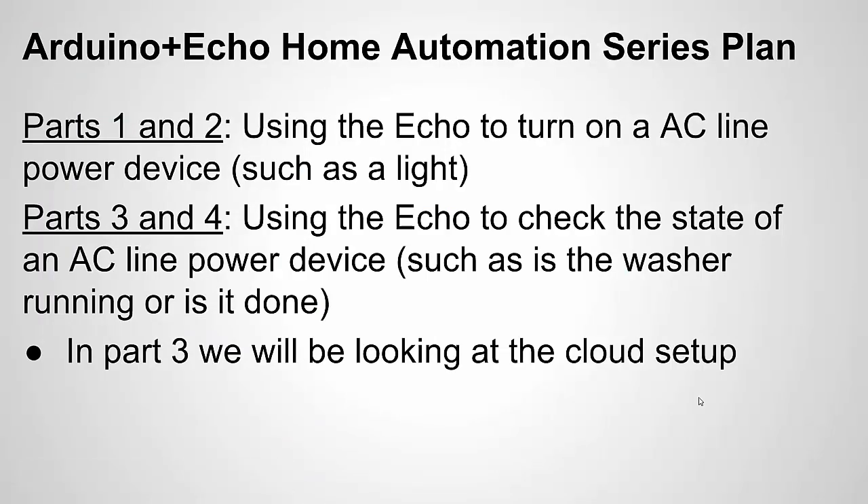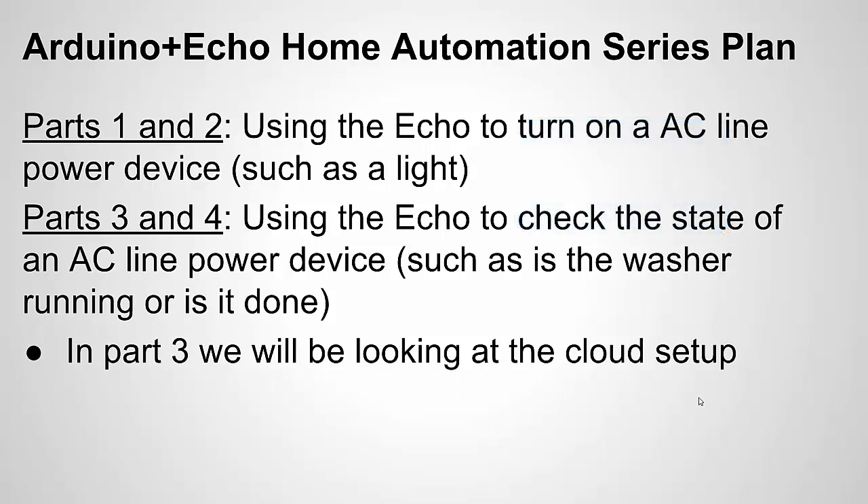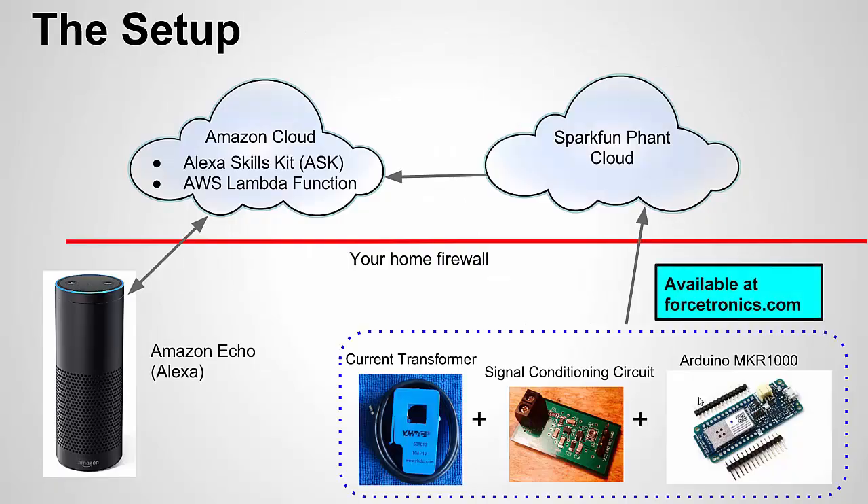We're going to be doing home automation, but this time the data is going to be flowing the other way. In parts 1 and 2 we were pushing data out from Alexa to the Arduino. In this example we're pulling data from the Arduino to the Alexa. Here's a reminder of the setup — the only difference is the direction of the arrows, because we're now monitoring a device rather than controlling a device.